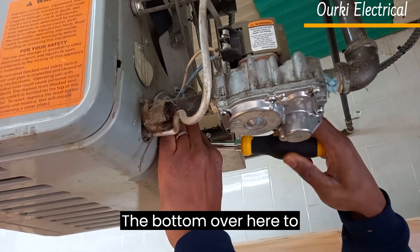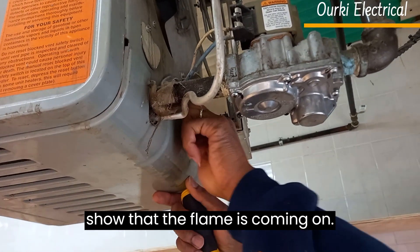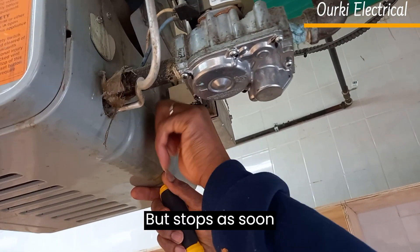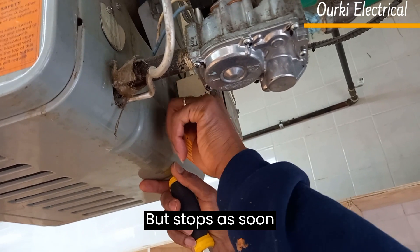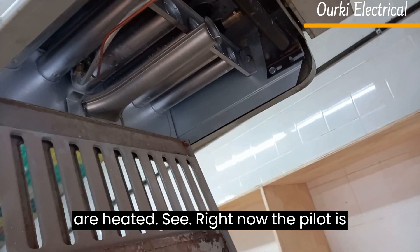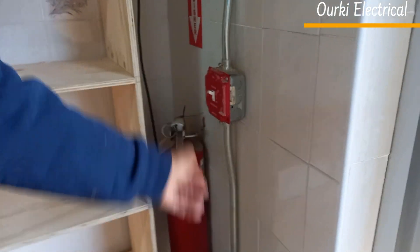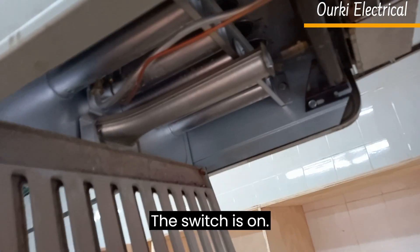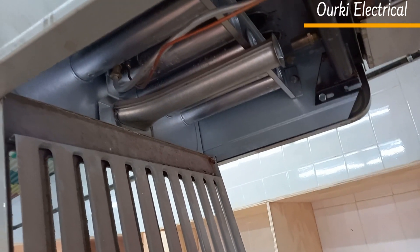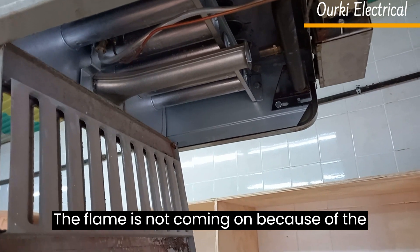Open the bottom cover here to show that the flame is coming on, but it stops as soon as the elements are heated. See right now the pilot is on. So let's turn on the switch here. The flame is not coming on because of the thermostat.